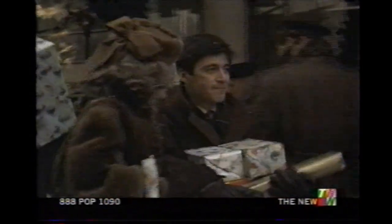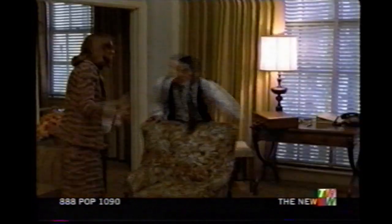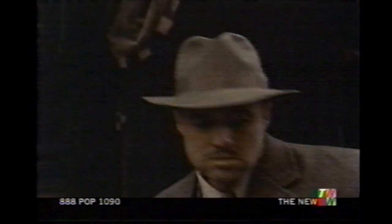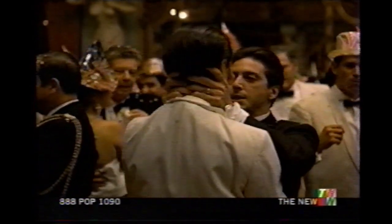Christmas is a time for exchanging gifts, renewing love, and togetherness. Spend the holiday with the family. The new TNN presents The Godfather, the complete novel for television, Christmas Day. Watch it with your family.